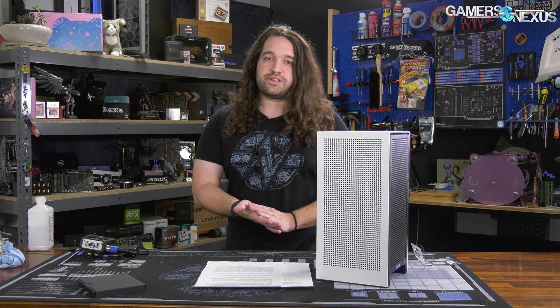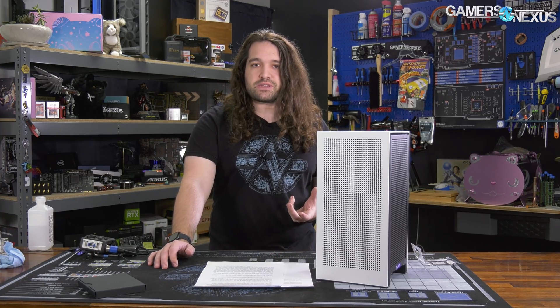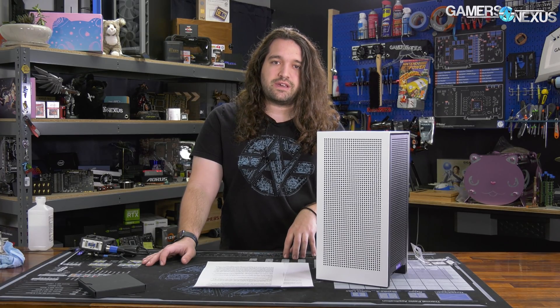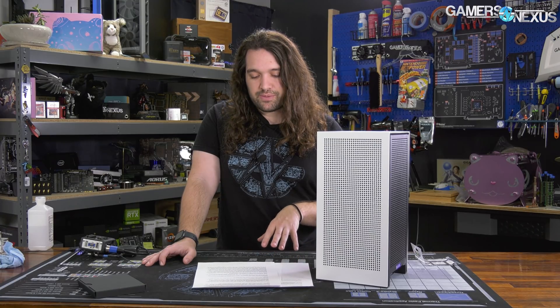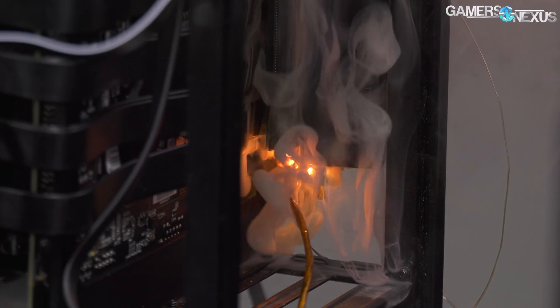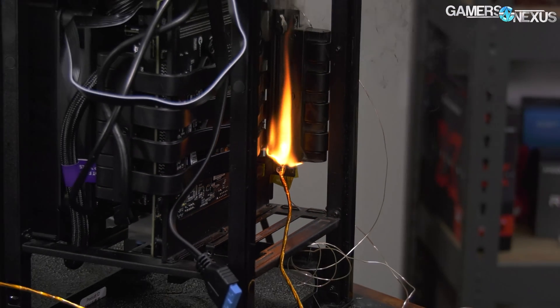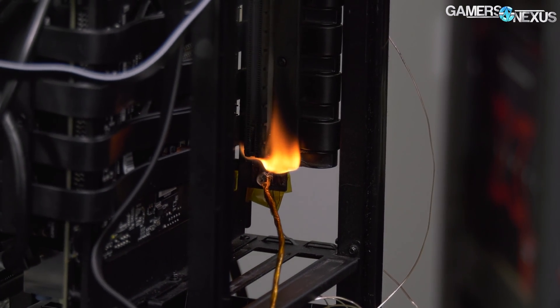If this new PCIe riser cable is fixed, as we'll find out today, we want to give NZXT credit for that and help everyone move on from this issue so they can learn and improve. The only remaining point will be how customer service handles RMAs, warranties, and refunds related to the NZXT H1 case recalls — that's going to be a logistical nightmare. Our goal from the beginning was to focus on the safety issue: the original PCIe riser could catch fire. That's been recalled, so now it's just a matter of whether NZXT replaces them with a fixed one.